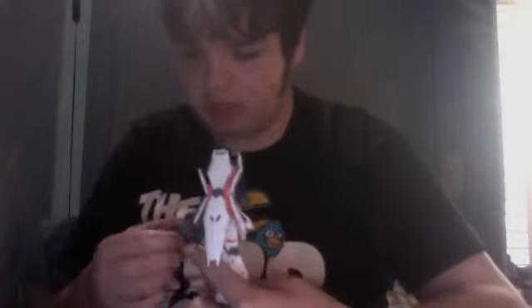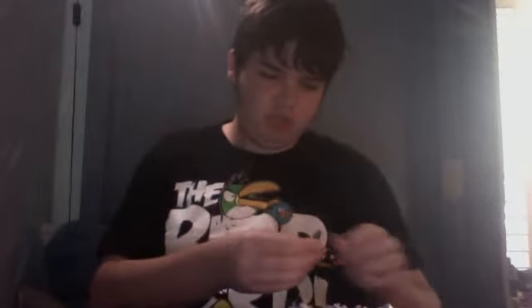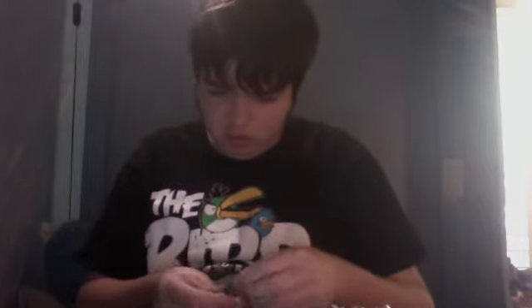It saves you a little money because if they gave you all the accessories with both, you'd pay for the extra beam magnum with the Unicorn mode and the extra bazooka with this guy. Here's the beam magnum — it's nice, it really is. It's got the flip-out handle here so you can hold it with both hands. It can store in two places: I think one place this mode utilizes and one the Unicorn mode utilizes.